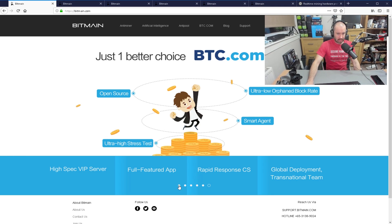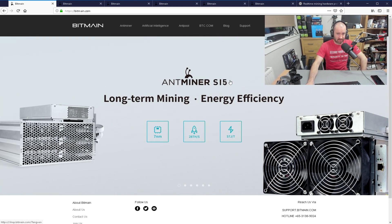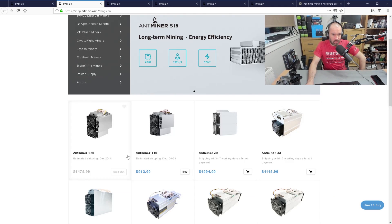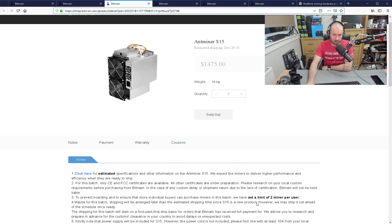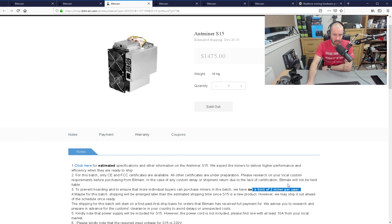This is Bitmain's website and you can see them being promoted here. The S15 is sold out already, and the T15 now shows estimated shipping December 20th to 31st. It's $1,475 for the S15 and $913 for the T15. You still have to add on customs and shipping. They had a note there that was limited to two miners per user — whether they actually adhere to that for long-term clients, I don't know. Probably not.